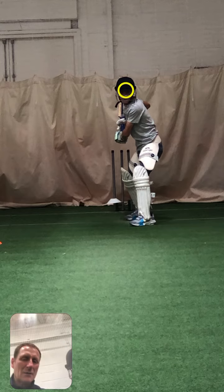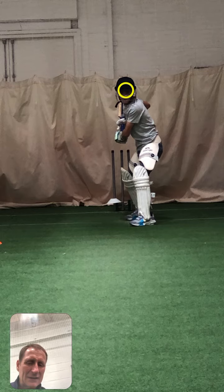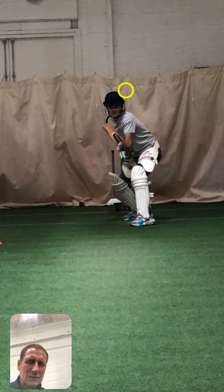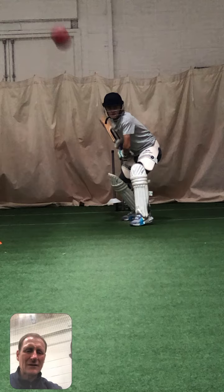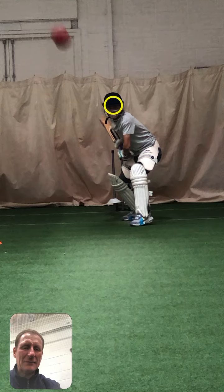Pre-delivery, before the bowler releases the ball, your head is on middle and leg — middle stump. We probably want to move it over a little bit, and then as the ball comes we get a sink, and then our head drops to middle and off. I'd say that's about middle and off now.